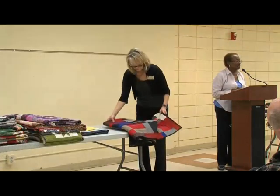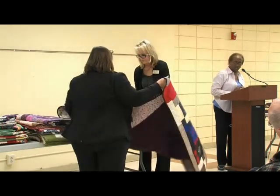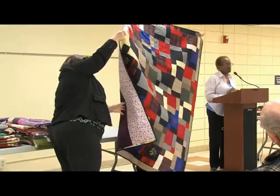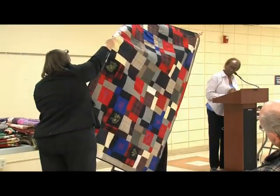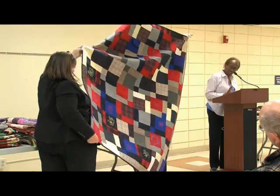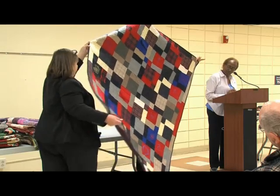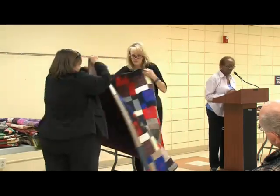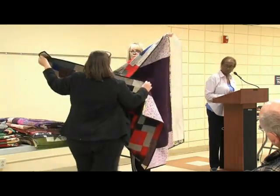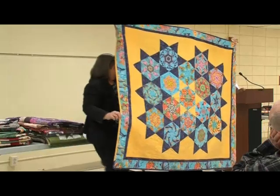This next quilt is an all-wool quilt. I call it the Goodwill quilt because a friend and I went around to Goodwills and Salvation Armies, found as many different wools in as many colors as we could, cut them up, and used the disappearing nine-patch pattern. The floral designs came from my embroidery machine. It is all wool except for the back, which is cotton flannel, and it has Thermoar batting. Stack and whack is a technique where you stack the fabric and cut it a certain way with rulers.